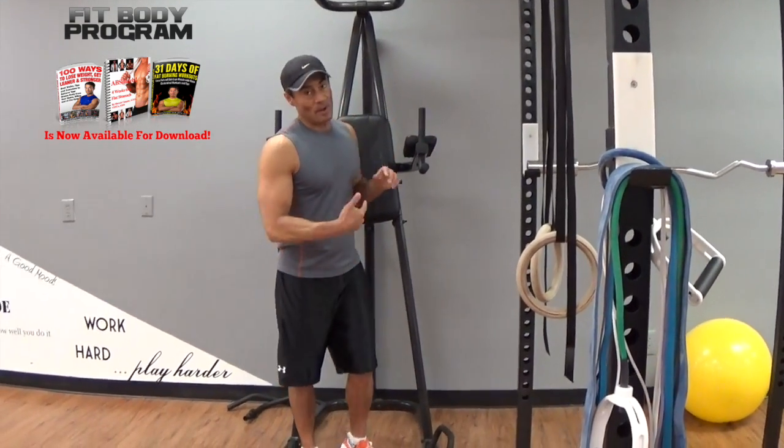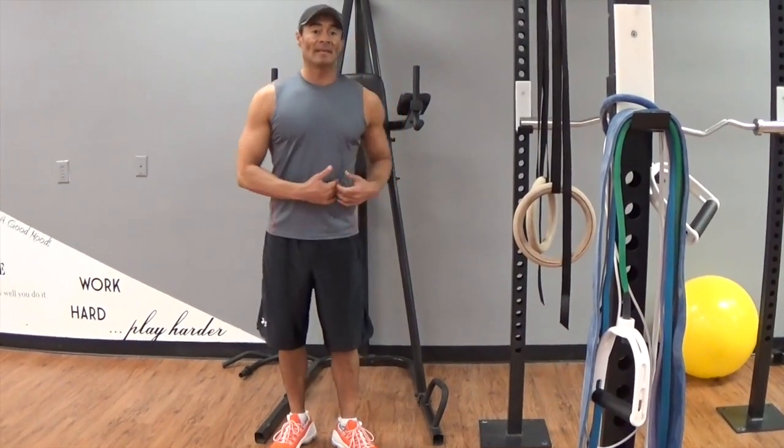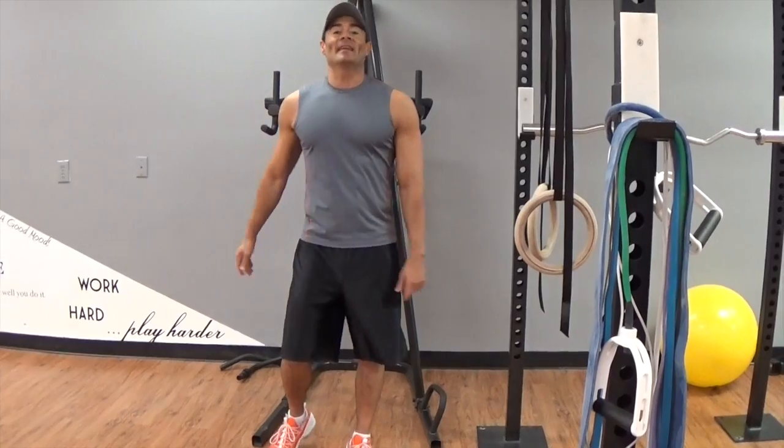Alright. So with that one, we target the lower section of your abdominals and obliques. Thank you for watching and I will see you in the next video. Bye.